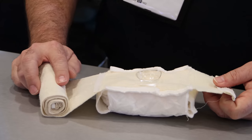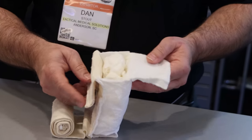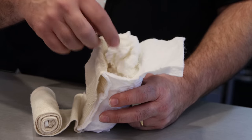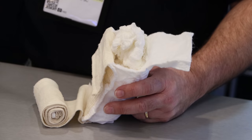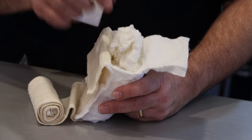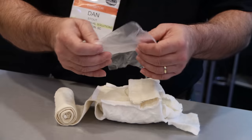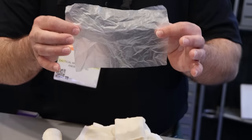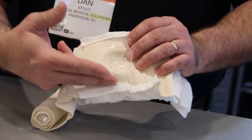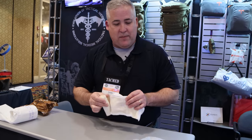We jokingly like to refer to this as the ShamWow of trauma bandages, because wait, there's more. It gives you the chance to improvise a few things. You can open the side — all of the gauze in here will come out and you can completely separate it from the bandage and field-improvise another bandage. This is not a hemostatic agent, but you can still use this gauze to wound pack. We also include a 4-inch sheet of visqueen so you can MacGyver yourself an occlusive dressing. And lastly, the pressure cup on top can be cut off and used as an improvised eye cup. That is the Elias trauma bandage.